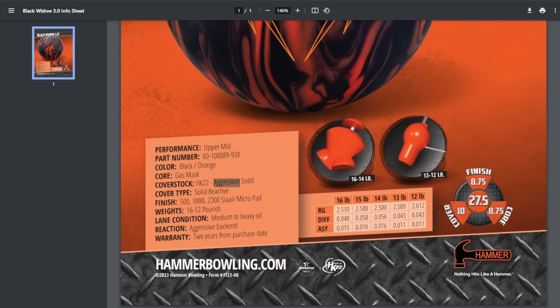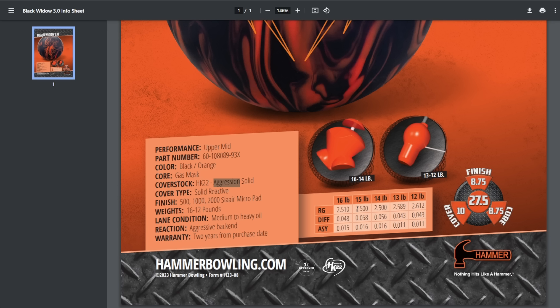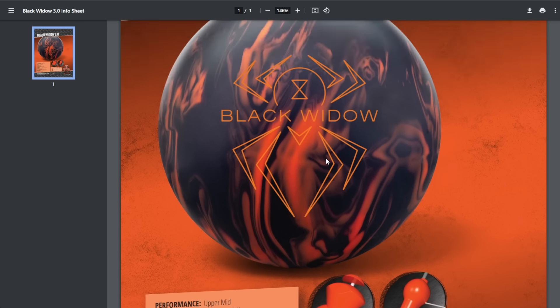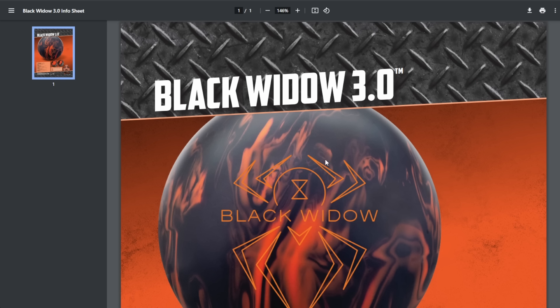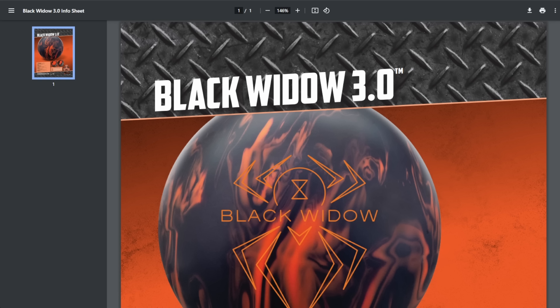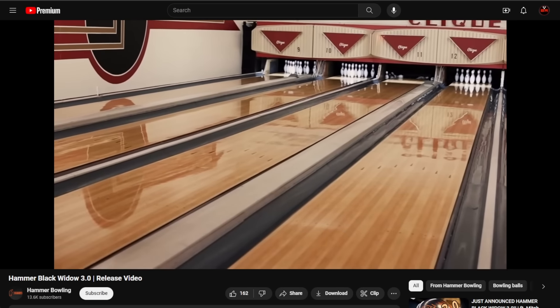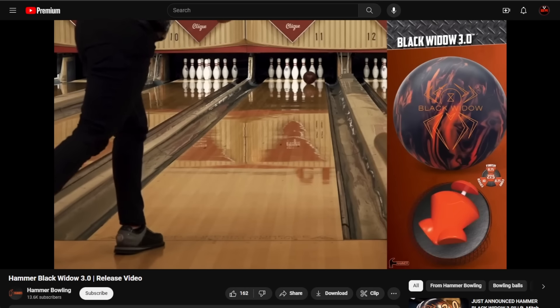There's only one new thing about this ball — everything else is pretty much the same. This is an HK22 solid. I may have seen the hybrid and pearls, and I've thrown a number of HK22 balls — I think we saw a polished solid with the Vibe — but this might be the first HK22 solid. It comes with the Aggression additive package. Black and orange — love these colors. The finish is 500/1000/2000 C Air Microfiber, designed for medium to heavy oil. At 15 pounds: 2.50 RG, 0.058 differential, 0.016 asymmetric differential.